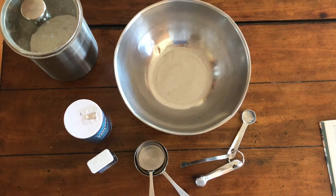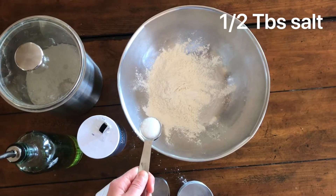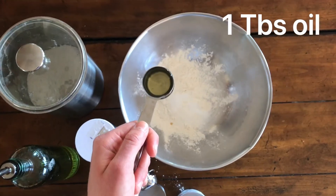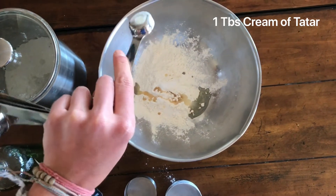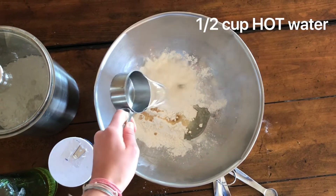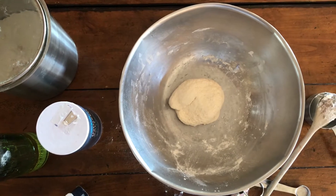To make Play-Doh you will need one cup flour, a half a tablespoon salt, one tablespoon oil, one tablespoon cream of tartar, a half a cup boiling water. Mix, roll out, and cut into circles.